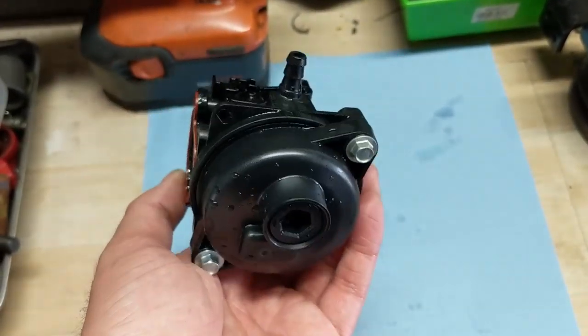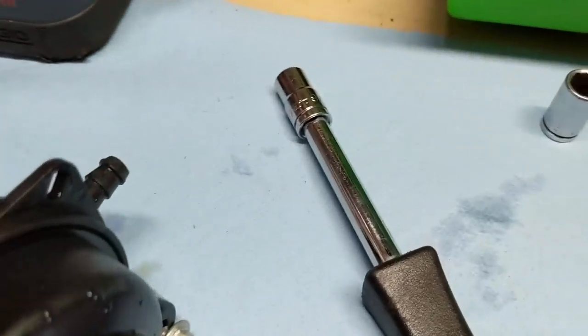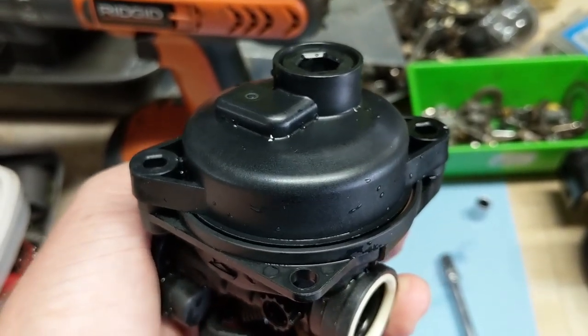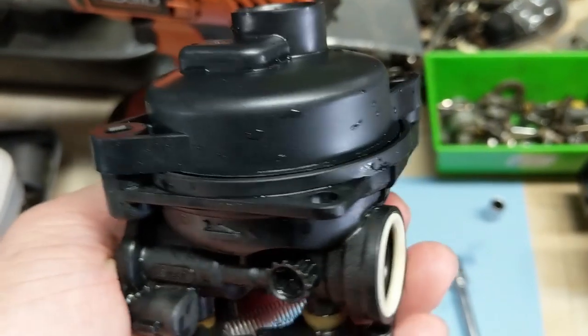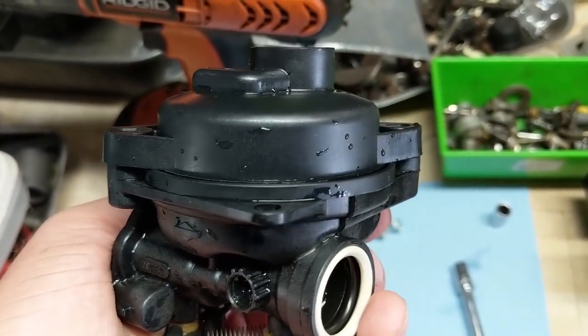These carburetors are fairly straightforward. There are two screws on the bottom — use a 9/32 socket to remove those. This carburetor doesn't actually have a bowl gasket like you'd normally see. Instead it has an o-ring that goes around the outside of the bowl and makes a nice tight seal so fuel doesn't leak out. I actually like that about this carburetor — these bowls never seem to leak, so that in my opinion is a great design.